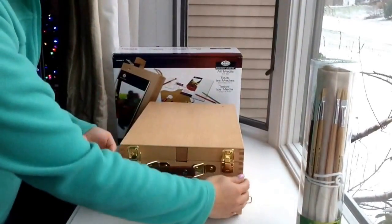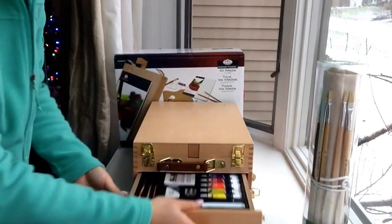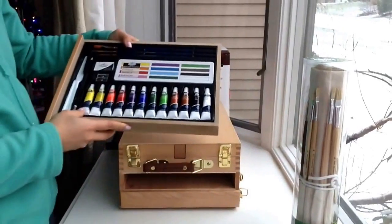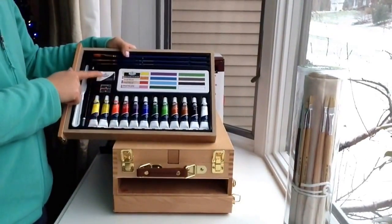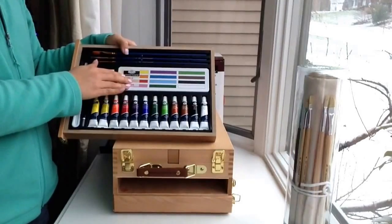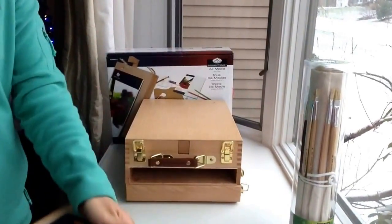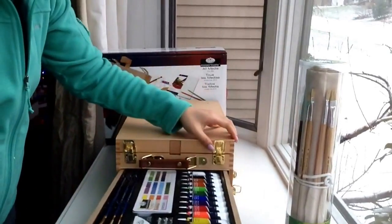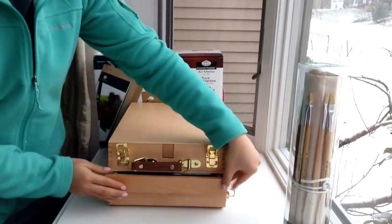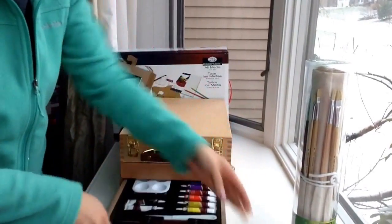Opening the second layer, you'll notch the side with two latches. In the second layer, you have 12 acrylics, 1 sharpener, an eraser, a graphic pencil, 3 brushes, 12 soft pastels, and a palette knife. It's very similar to the top layer, so you want to make sure they match so you can push it in smoothly.